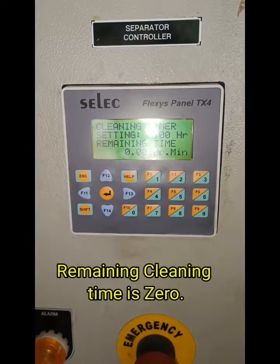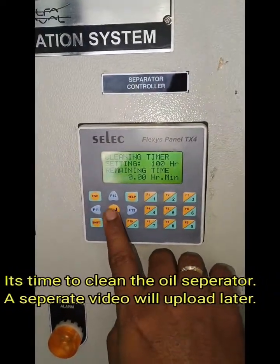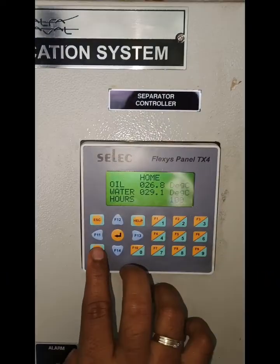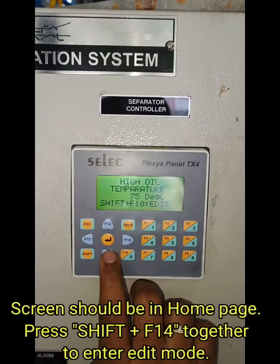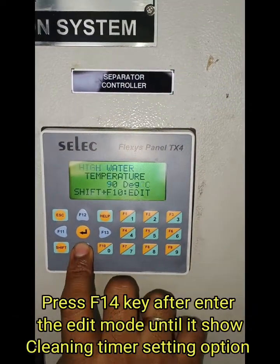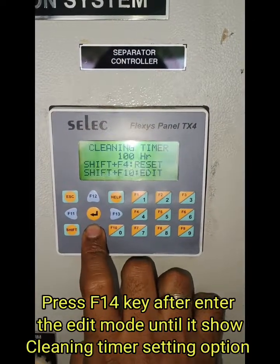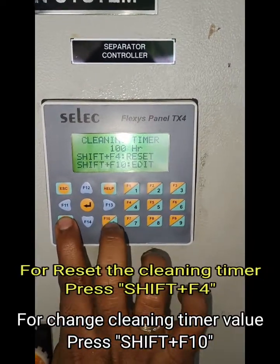The remaining time is zero and we want to reset that cleaning timer. You have to press Shift and F14 together. You can see different options by pressing F14 until it is showing the cleaning timer reset option.